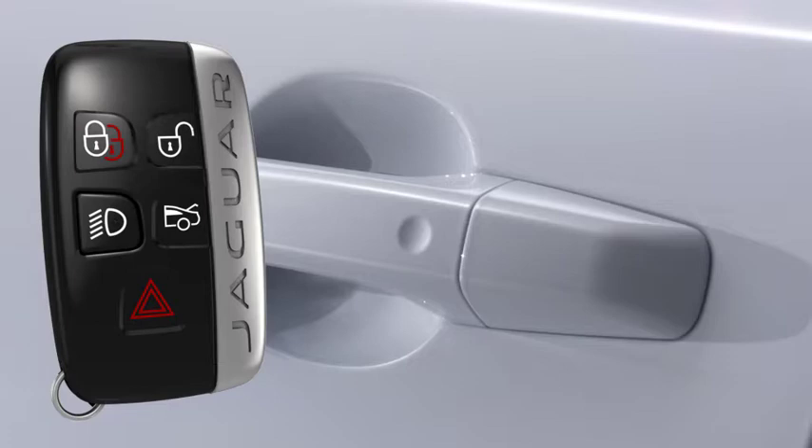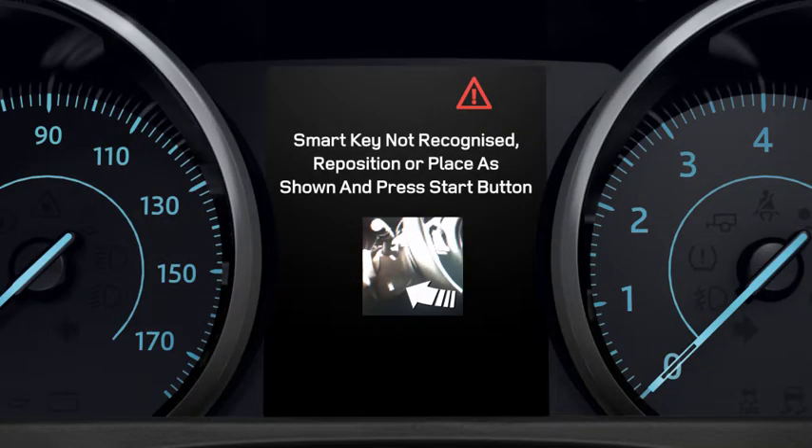If the smart key is not detected after entering the vehicle, 'Smart key not recognised — reposition or place as shown and press start button' displays in the message centre.